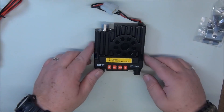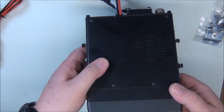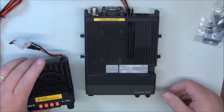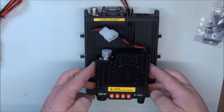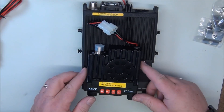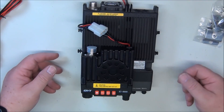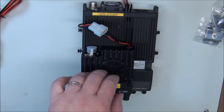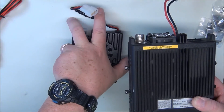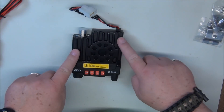Size-wise, let's compare it. Here's the workhorse standard Kenwood. You can see it is about a third of the size, maybe about half or so of the weight, because this has got a pretty good size heat sink on it.